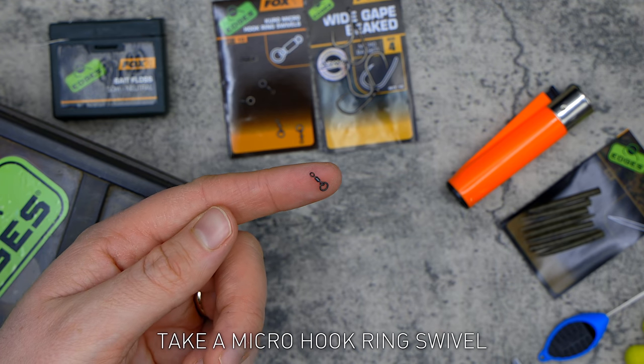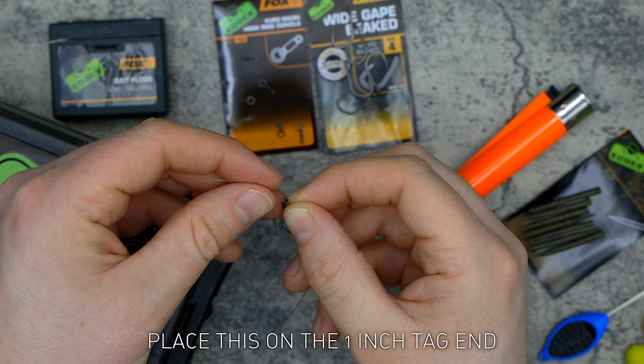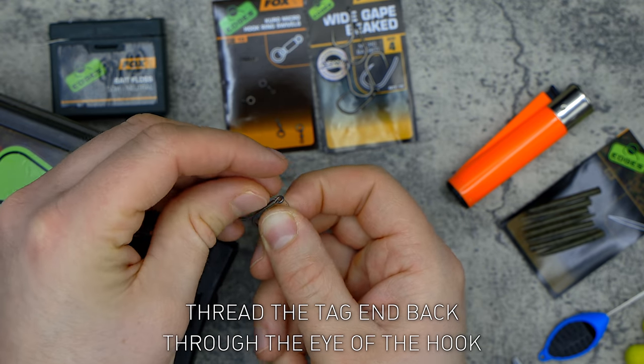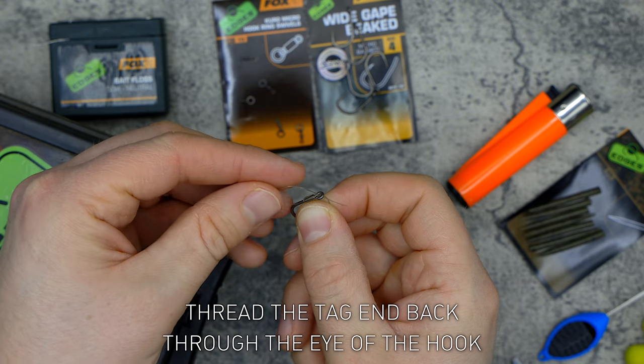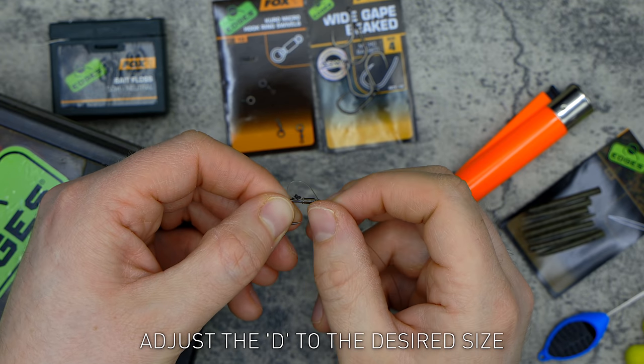Take a micro hook ring swivel and place it on the one inch tag end. Thread the tag end back through the eye of the hook. Take a camo anti-tangle sleeve, thread this onto the hook link, and adjust the D to the desired size.